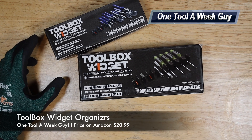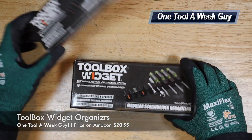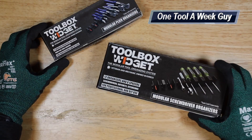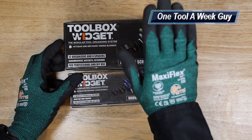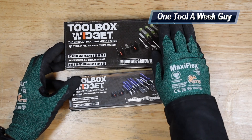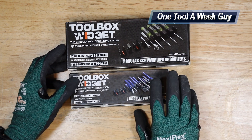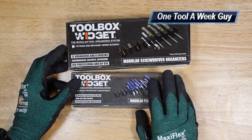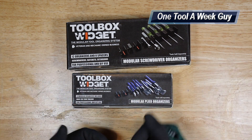These are going to be the Toolbox Widgets. I picked up the plier set and also the screwdriver set. The pricing was about the same — the screwdriver set was going to set you back $20.98 and the plier set was $20.99. I figured, what was the difference? I wanted to look at them personally and see what the difference was going to be.